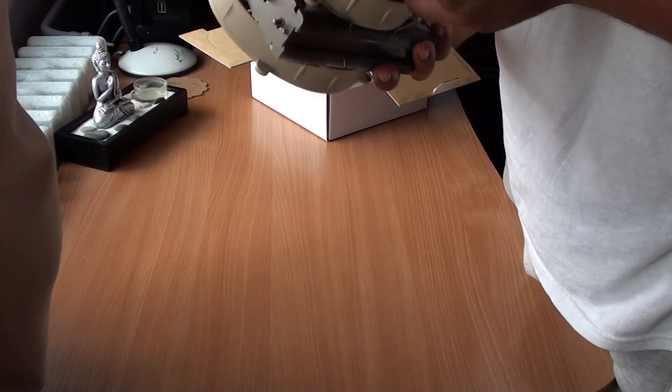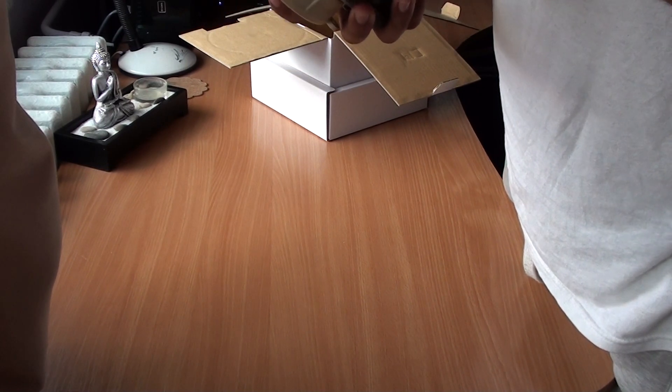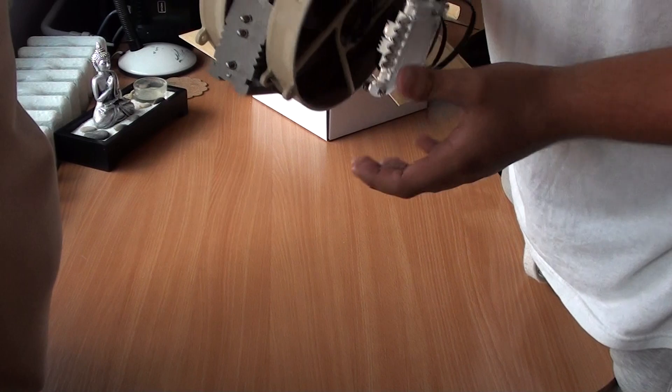So this is the unboxing. I hope you liked it, and see you next time. Bye.